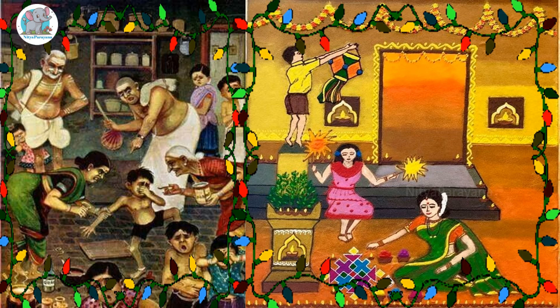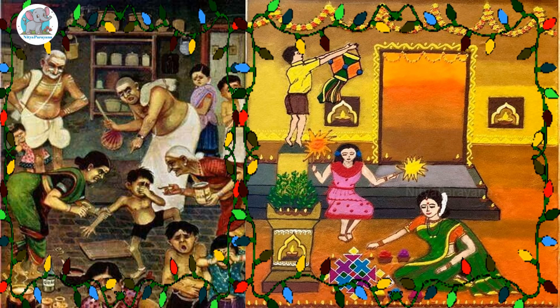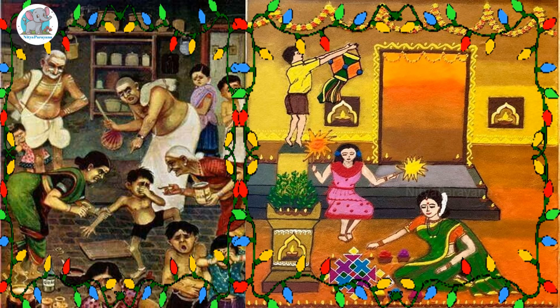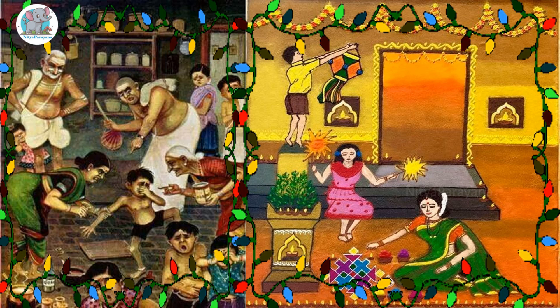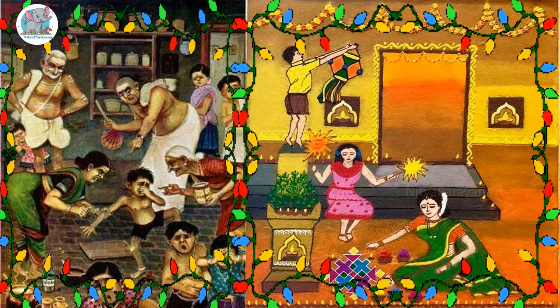This oil bath is supposed to be taken in hot water before sunrise. If you have Ganga water available in cans, you can add a small quantity of it to the water you bathe with. On this auspicious occasion of Deepavali, it is considered that Ganga Devi is present in the water before sunrise. This is called Gangasnana.